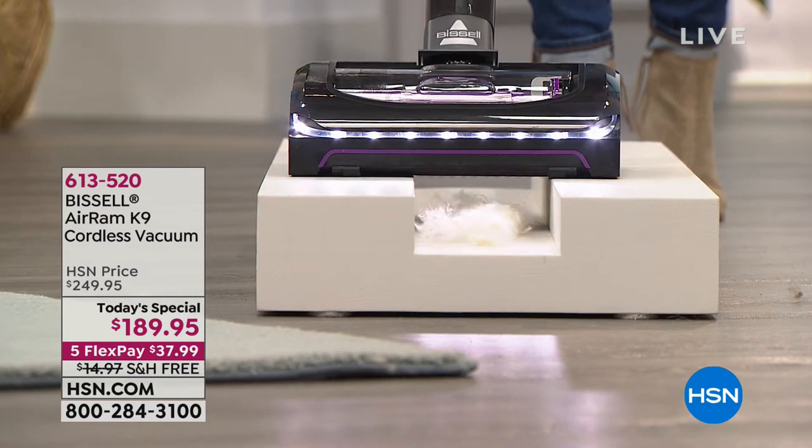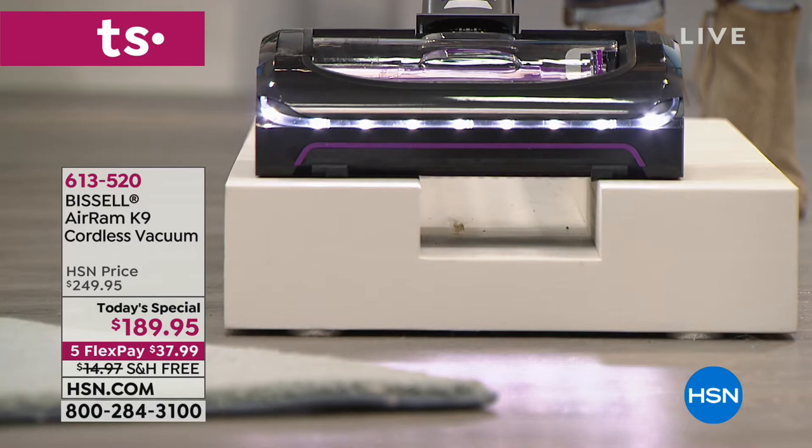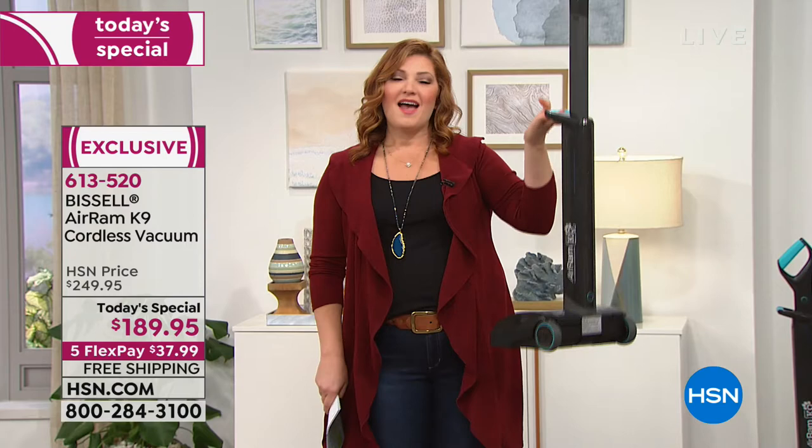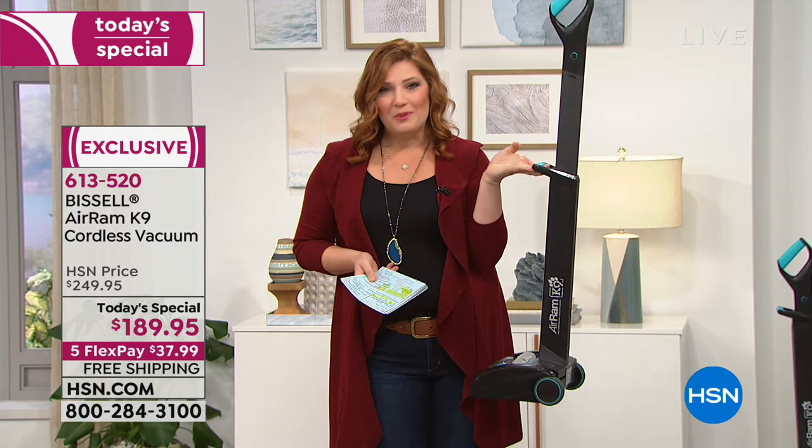Typically you think to get power, it has to be corded, it has to be plugged in. Well, not with our Air Ram K9 unit. This is compact, portable, and lightweight. It weighs eight pounds. You can have power for up to 40 minutes vacuuming around your home, and the best part is there is no cord whatsoever.